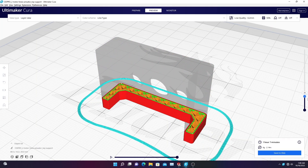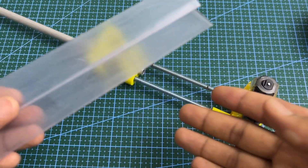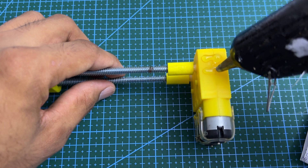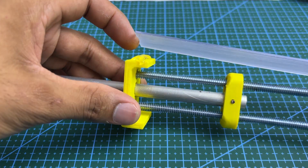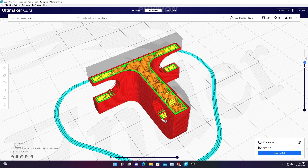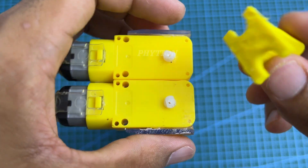Continue drilling the other ends of the assembly to complete the mechanism.